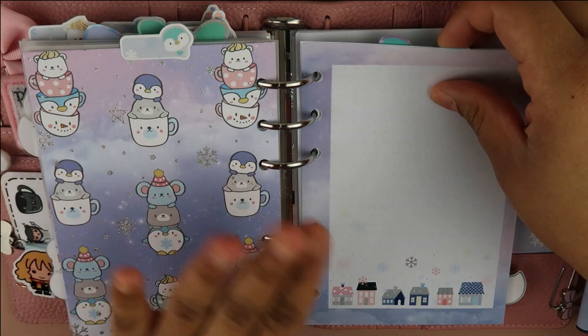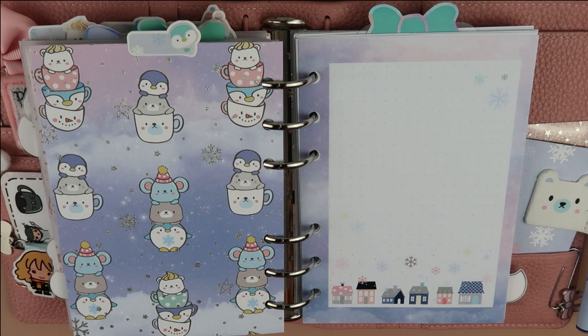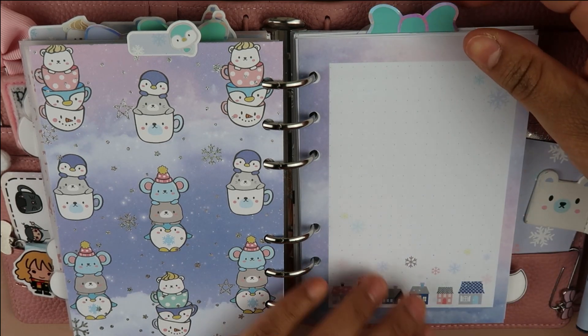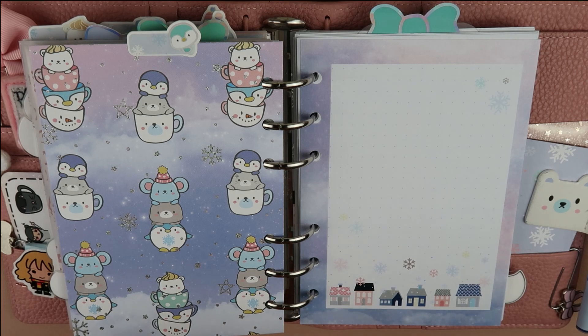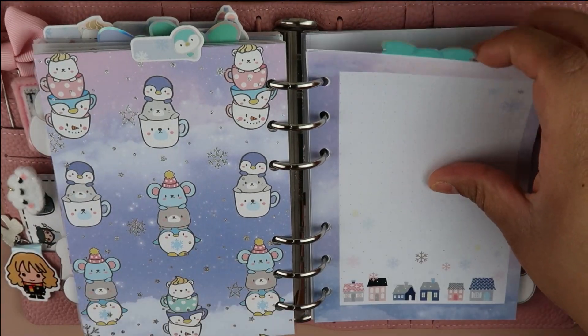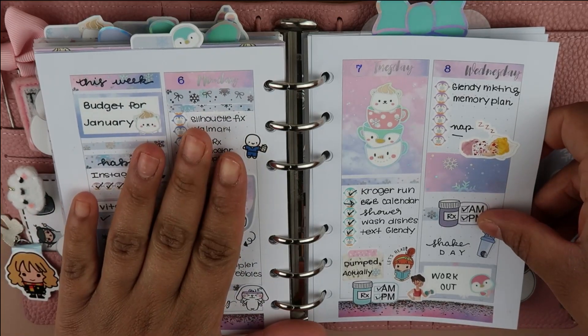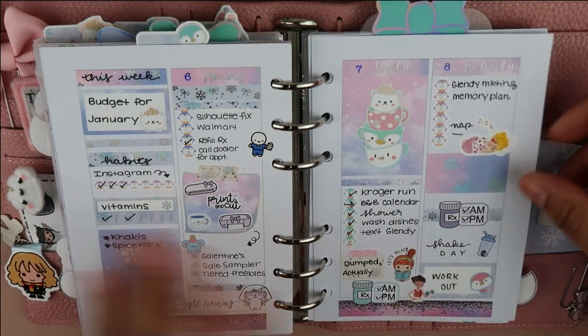Hey everyone, it's Genevieve. Welcome back to my channel. Today I have a plan with me for the week of January 13th through the 20th. I'm planning in my Auracel A6 rings and I am using the inserts from Happy Scrappy and from this month's kit.